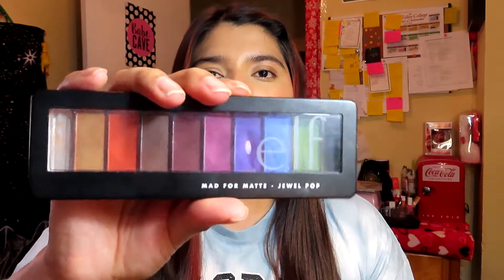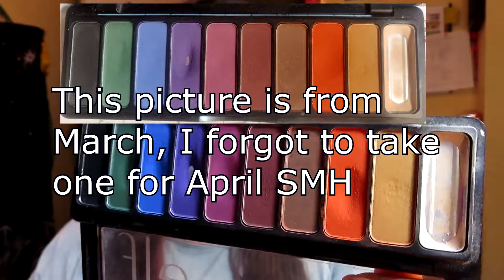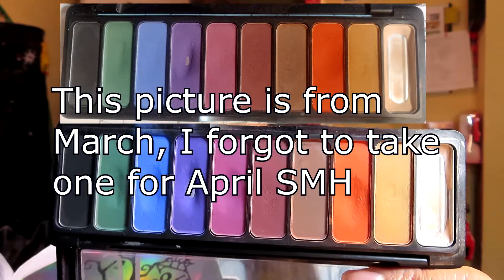Today I'm going to be showing you guys my pan-a-palette update. The palette I'm using is the elf Matte for Matte palette, right here. I did not hit pan on another shadow — I've only made dips. Hopefully it looks different from last month; I haven't seen the comparison picture yet, so I'll put it up here so you guys can see it. This is what the palette looks like now.